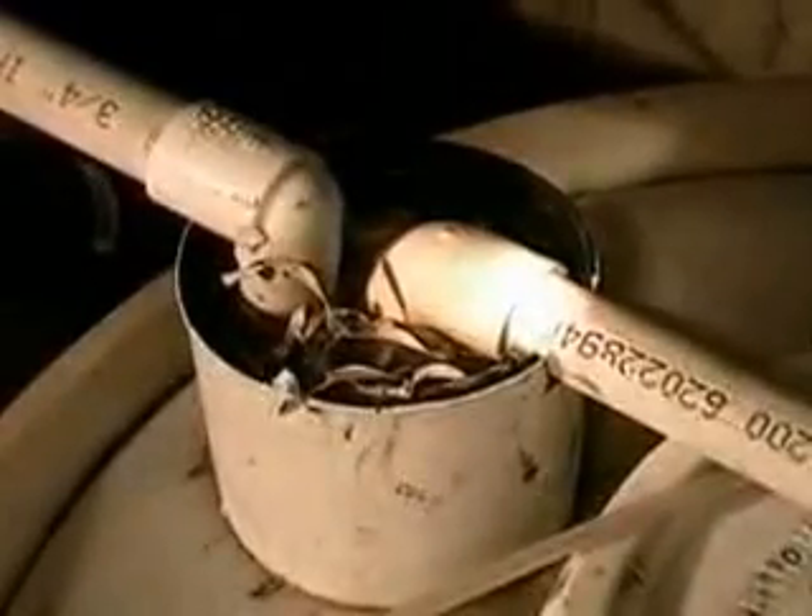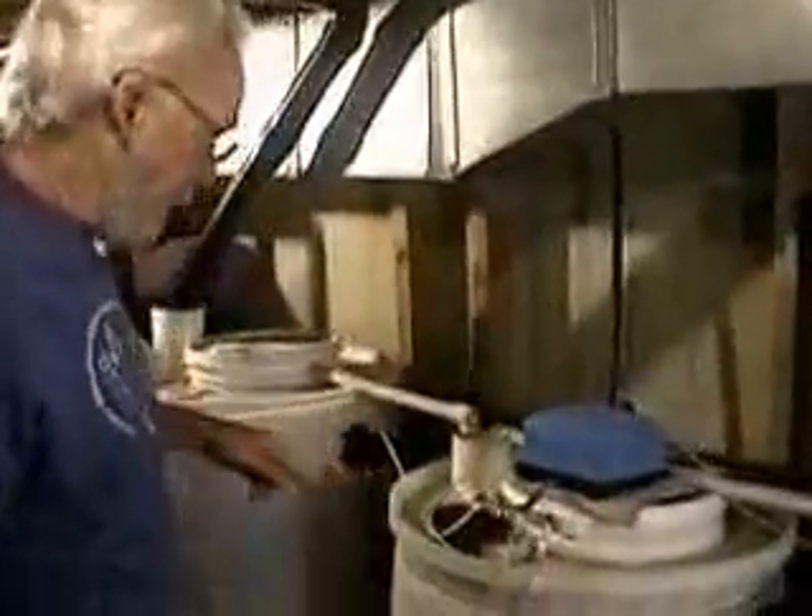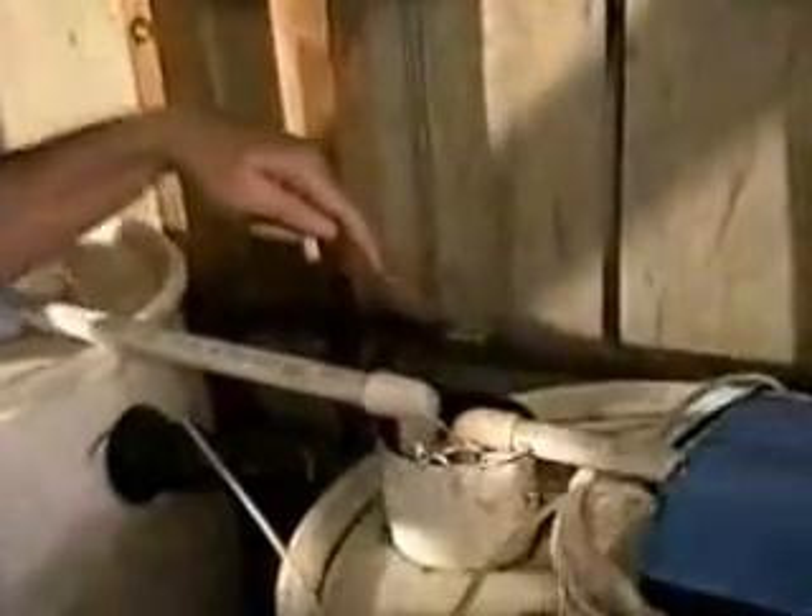This is the second drum. The return pipe back from the third drum and the first are in here. The way you can tell when this needs maintenance is because the water level in this little standpipe starts to rise because it's not going down.